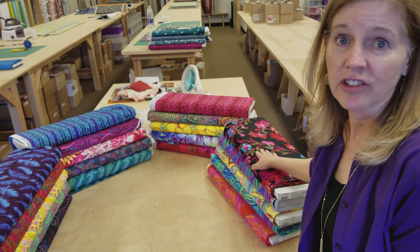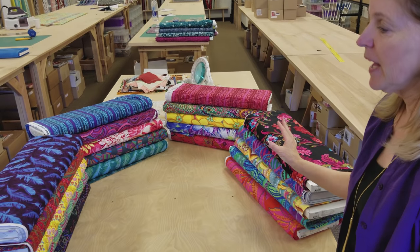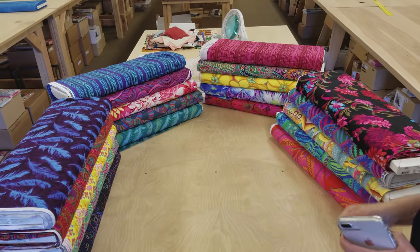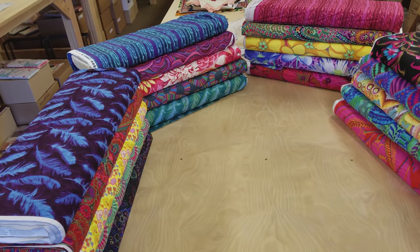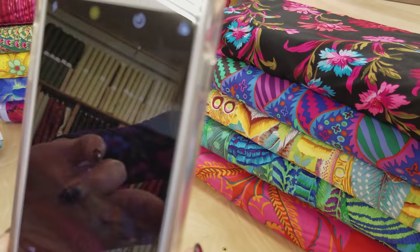I'm going to get Matt to cut my two-and-a-half-inch strips for me, but since I already have these laid out in the order I want them in, I'm going to take a picture of each stack on my phone so that if they get mixed up, I will know what order I want to use them in. I do that a lot of times when I'm picking out fabrics and I like the layout — take a picture, then you don't have to remember.